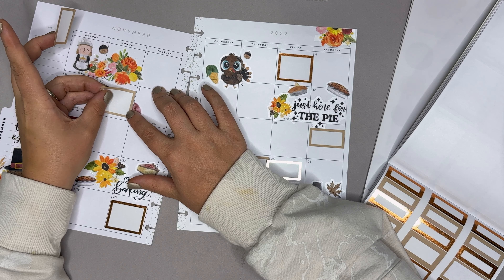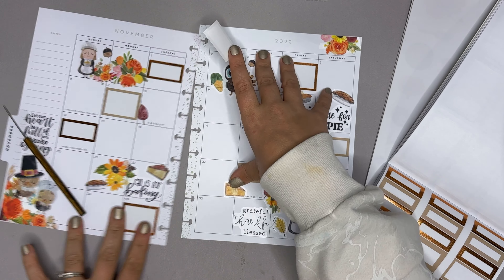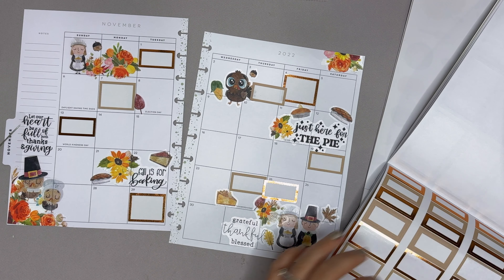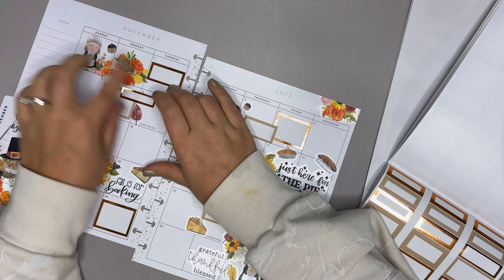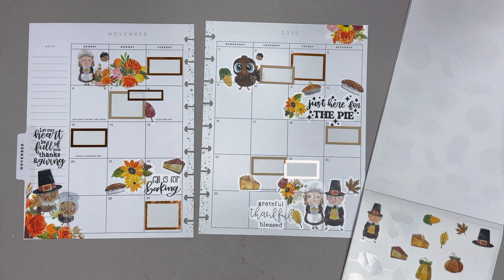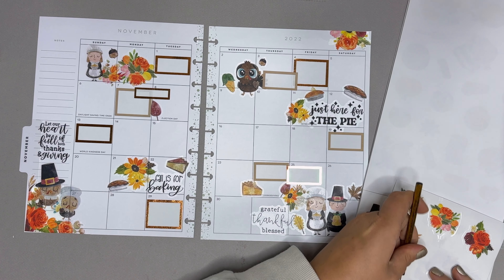I don't know if you guys noticed, but I actually don't necessarily use my monthly spread — I just love decorating it, especially when I'm flipping back through and seeing everything. I just really like the way that it looks. That's more of why I do it versus for the function of it — so in case you didn't know that, now you do. The foil actually doesn't look bad — it's not my favorite, but I think it looks pretty good with this spread in particular.